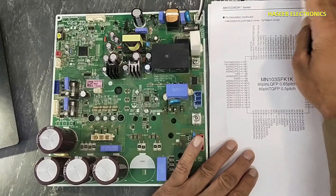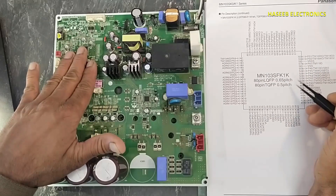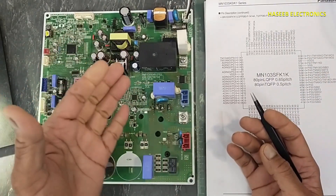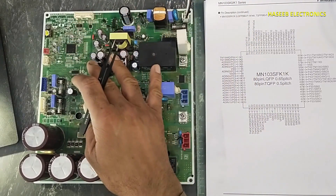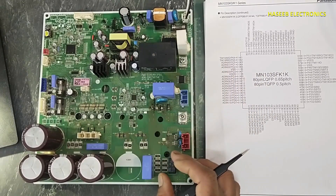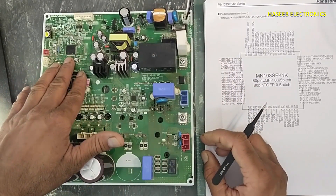Welcome back to my channel. In this session we will see the microcontroller section of this LG inverter outdoor unit board. In last videos we discussed its EMI circuit, power supply section, standby section, and soft starter circuit. Today we will see this microcontroller section.